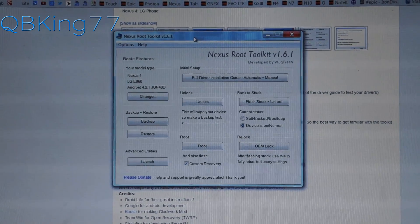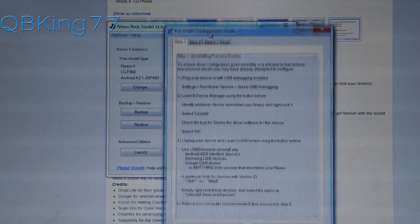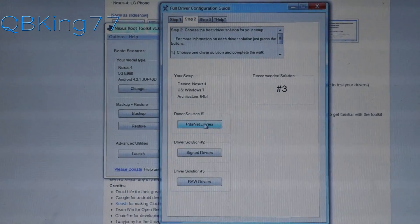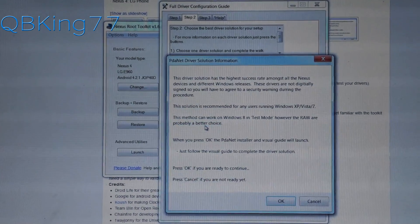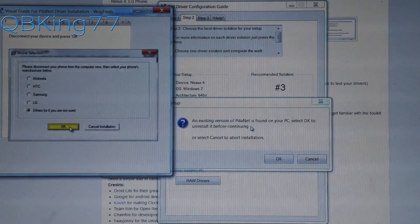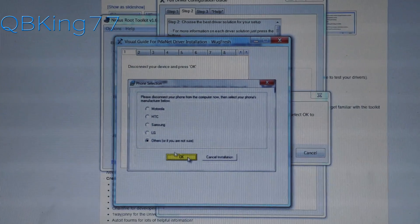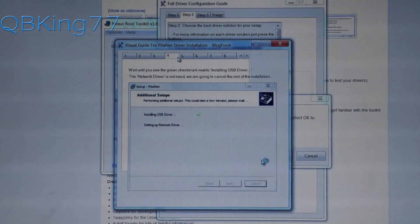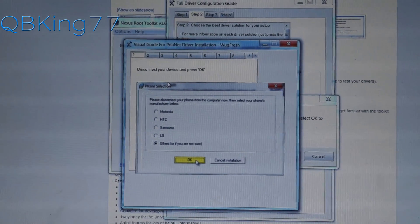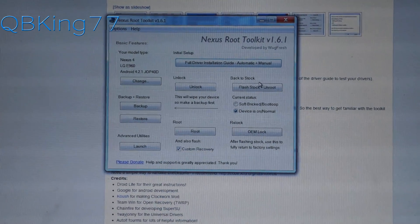Before we plug in the device, go to Full Driver Installation. When that shows up, skip to step two, select Driver Solution One, and press PDA Net Drivers, then hit OK to continue. I already have an existing version of PDA Net on my PC, so I won't run through the full install, but if you don't, it will bring up the necessary commands to install those drivers. Make sure you have the drivers installed on your PC before proceeding.